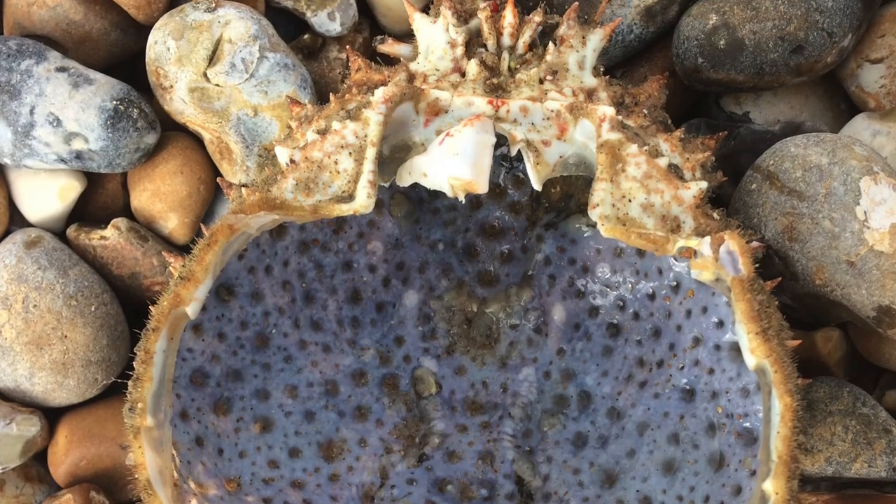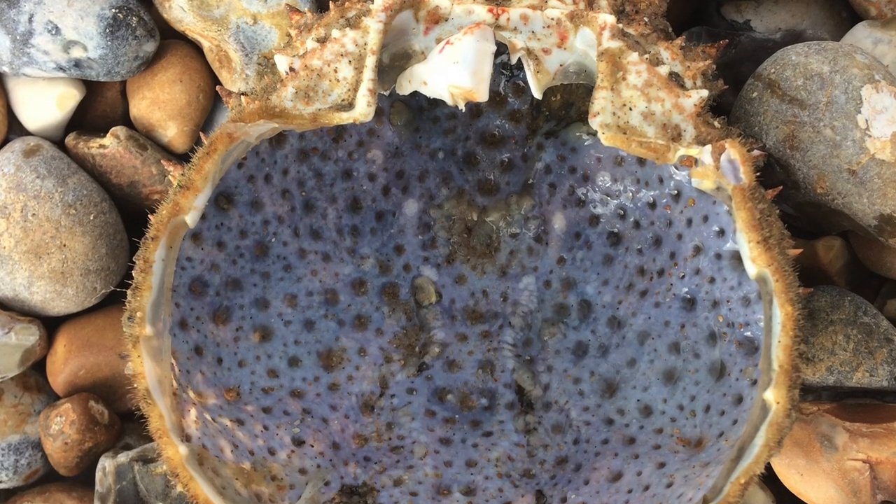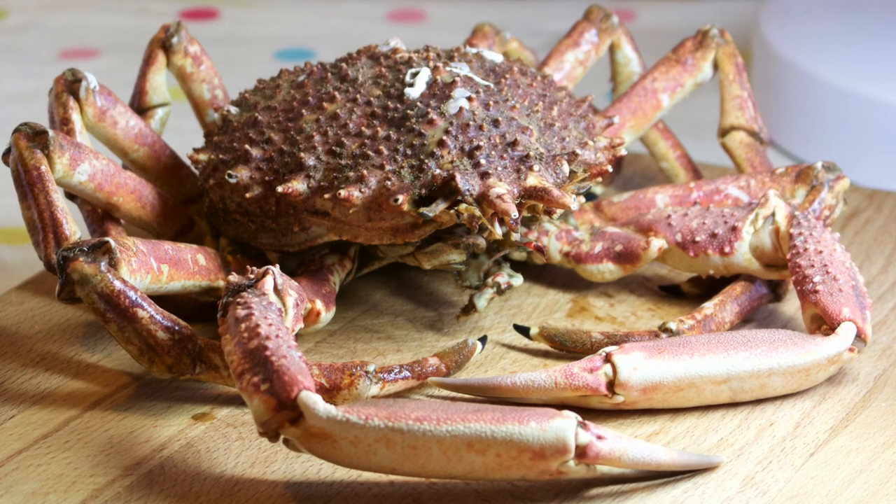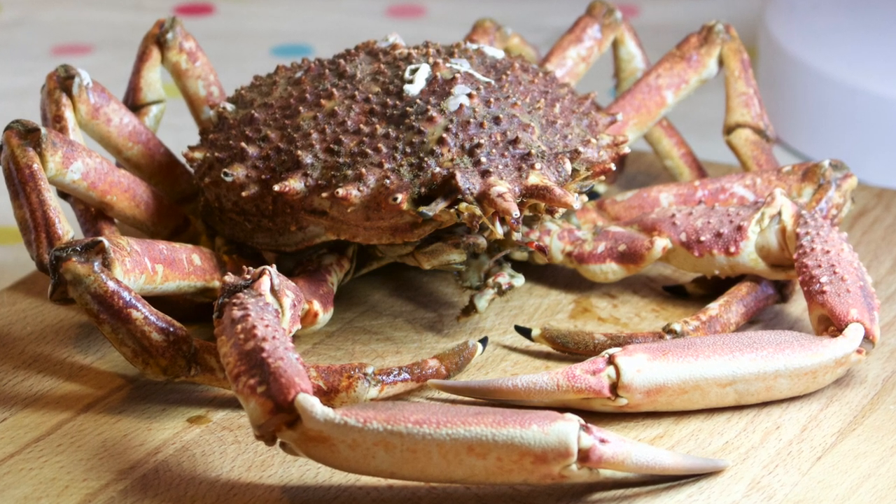I've never seen a live spider crab in the wild and whenever I go rock pooling I collect fragments of their lumpy shells as I like the beautiful colors and textures. This crab was bought from my local fishmongers and in between drawing sessions it was placed in the freezer so that it wouldn't perish too quickly.